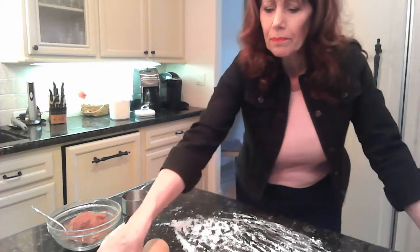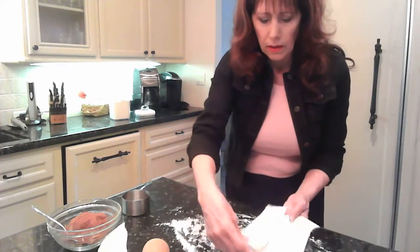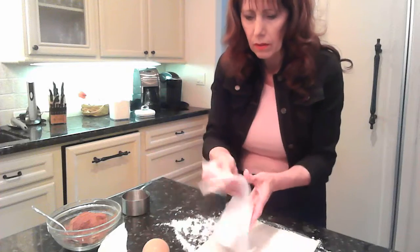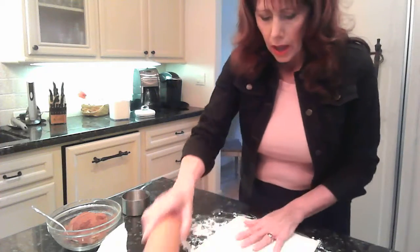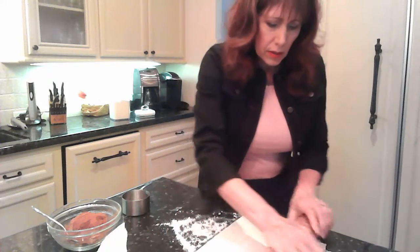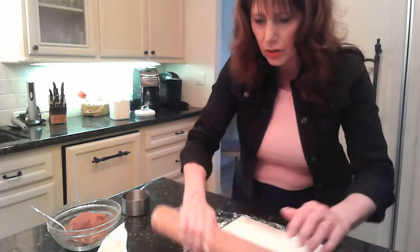I'm starting with puff pastry, and there's usually two sheets in a box, and I'm going to roll this one out here. I don't really need to roll it out, but I'm just going to roll it a little bit, just to kind of loosen it up and make sure it's all consistent. That's really all we have to do.